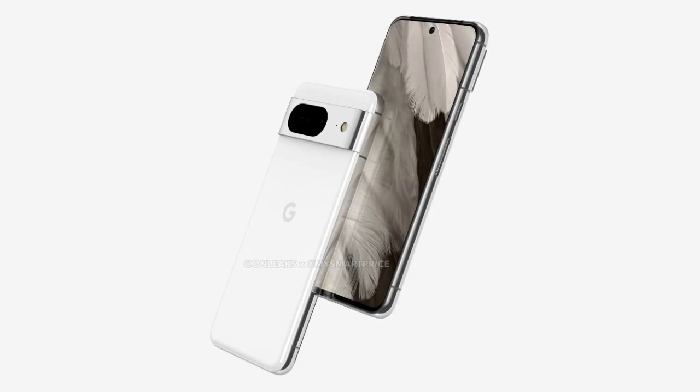First of all, let's talk about the design. The Pixel 8 and 8 Pro have a similar look to the Pixel 7 series, but with some tweaks. The Pixel 8 has a more rounded shape than the Pixel 7, and it also has a smaller size.